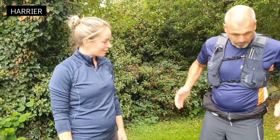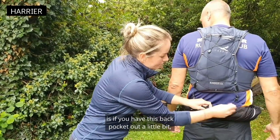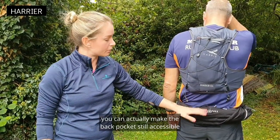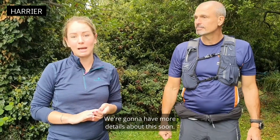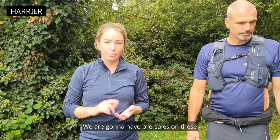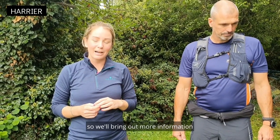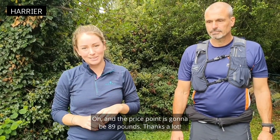If you pull this back pocket out a little bit, you can actually keep the back pocket still accessible whilst you've got it in bum bag mode. We're going to have more details about this soon — still waiting for an exact date, but hoping it's going to be October. We are going to have pre-sales on these so we can get them ready for Christmas, and we'll bring out more information as soon as we've got it. The price point is going to be £89.